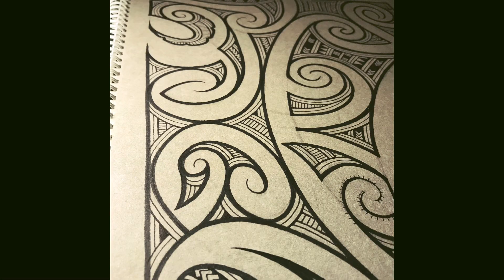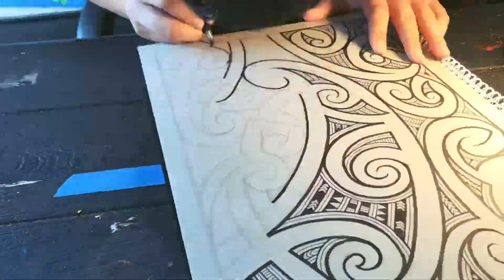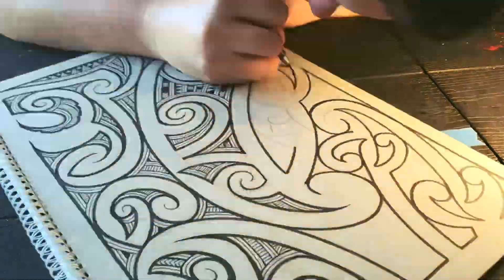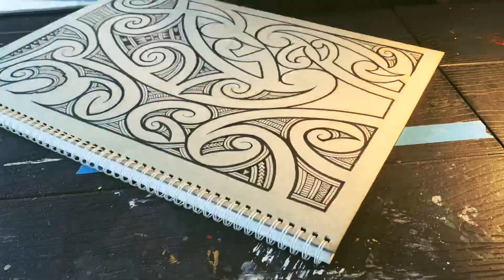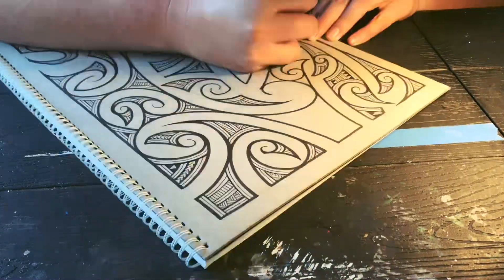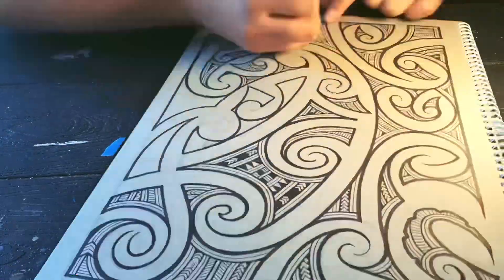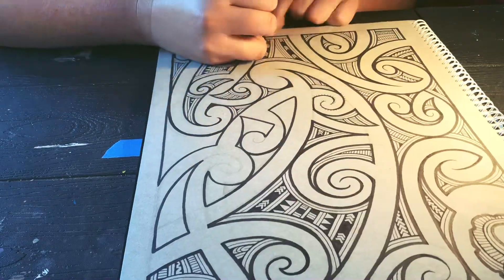Drawing this piece was interesting because I was able to create my own shape within the puhoro kofaingutu kaka design. Instead of the puhoro design wrapping around itself, I was able to leave room within that design, or put a straight line to take away the curve shape.